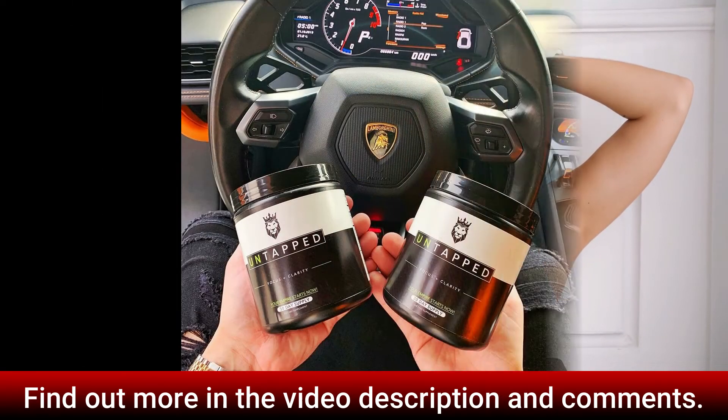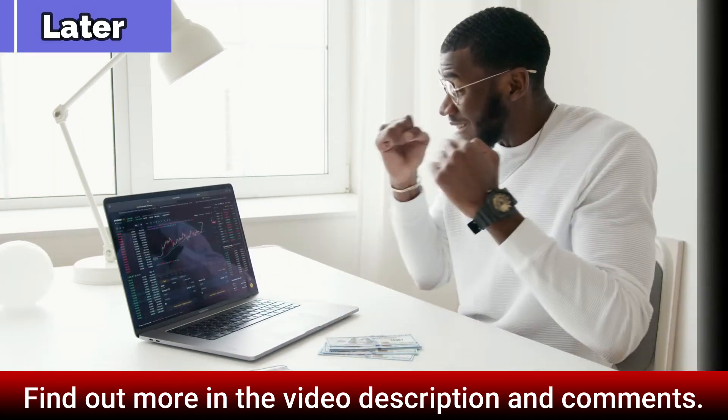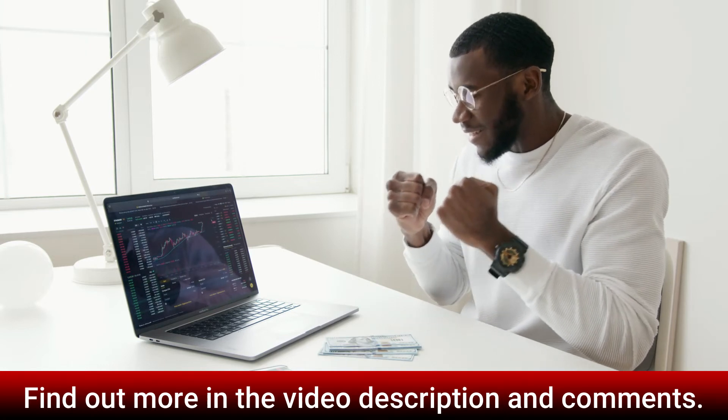Drawbacks of Untappd Focus: 1. Only comes in powder — no capsules. 2. A lot of their ingredients don't have scientific backing on cognitive benefits. 3. Do not compare results with others, because the results will vary from person to person.